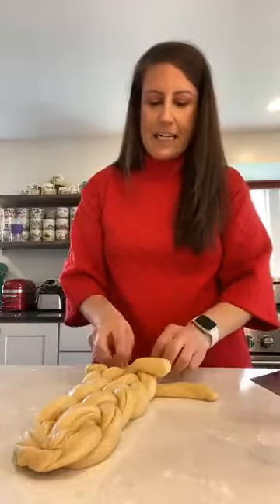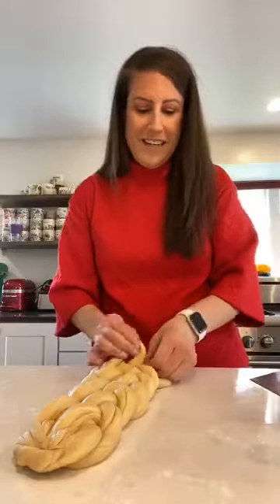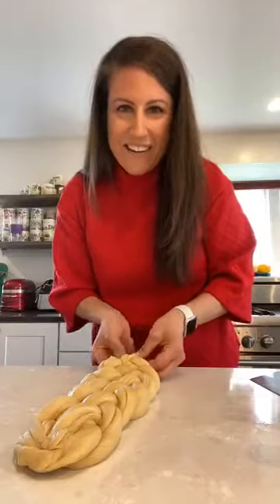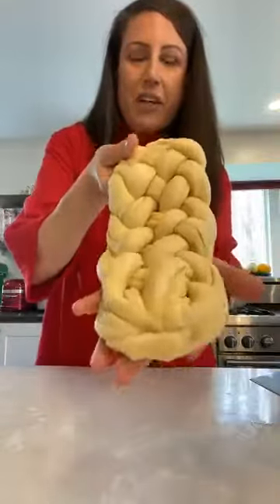When I cut the dough in half, this one is definitely smaller than the other loaf — and that's fine. There's no right or wrong here. You're baking bread — you've already won. We've got people joining from Dallas, Orlando, Baltimore — everyone's here.